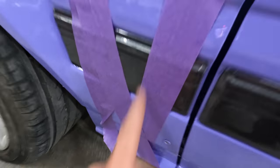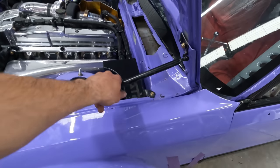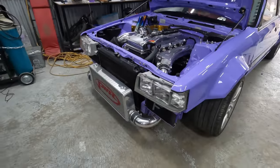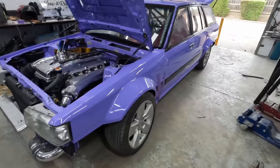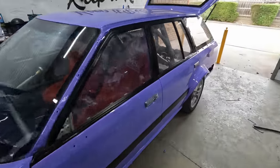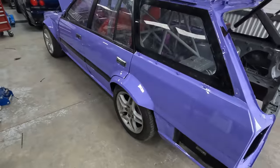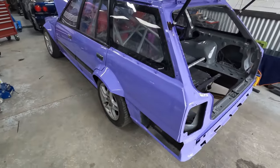Trims back on, gas struts front and back on, got some headlights in. Just ticking along, piecing it together bit by bit. Going to get these wheels off it real soon because I'm pretty bloody sick of looking at them — they're gross. We've got everything back from powder coating so we're going to take a look at that.